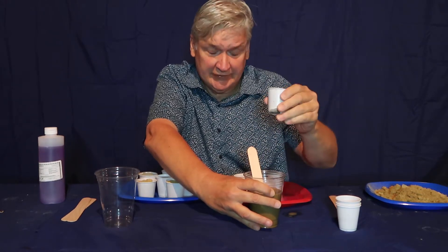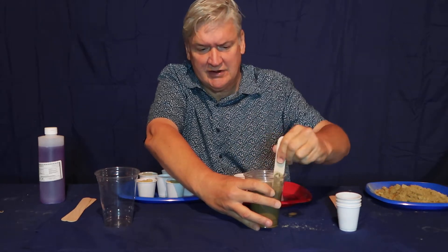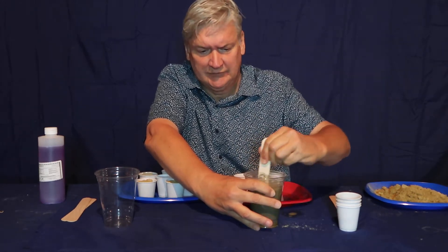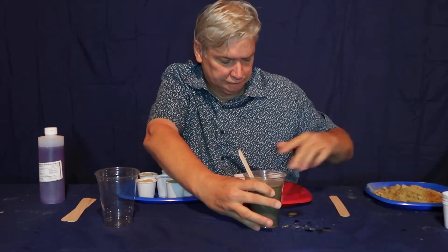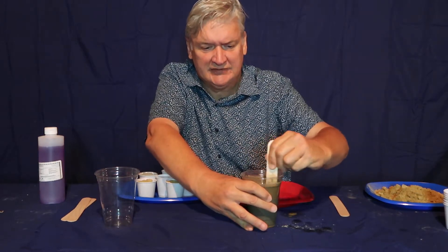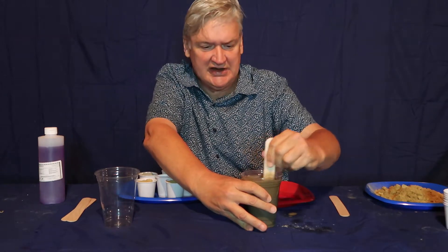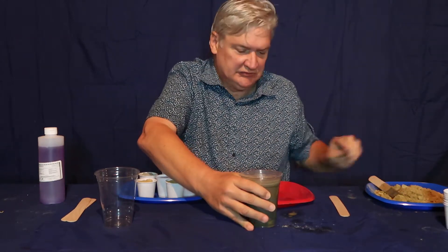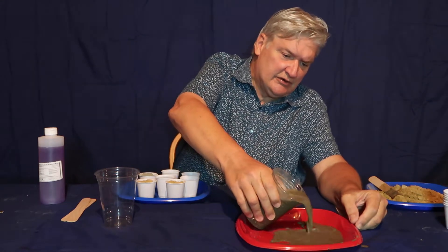Now I'm going to add a full cup of Portland Cement, get this stirred up, and I've got one more cup of water. There will be an explanation here momentarily about how this really works after I get this second cup stirred up.